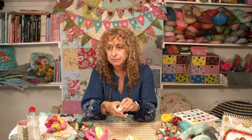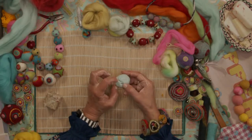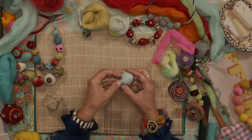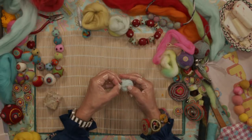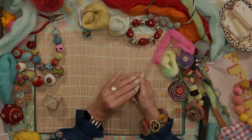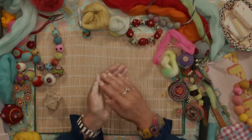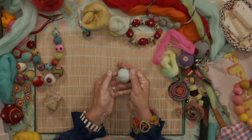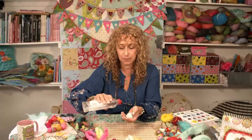If a split appears, you can take some wool and tease it out over the split to stop it from happening. Make sure it's really soapy and as you roll it, the split will hopefully disappear. It's really important to keep it gentle and keep it soapy. If this happens a lot, you may want to start again. Aim to keep it nice and smooth without too many cracks, otherwise it tends to turn into a little brain.